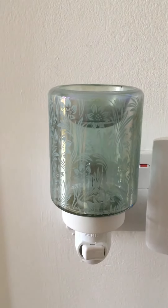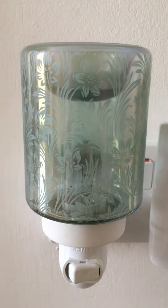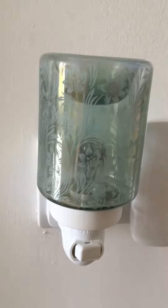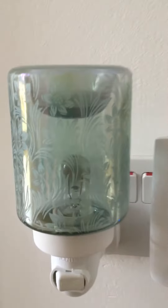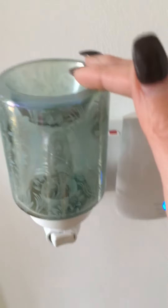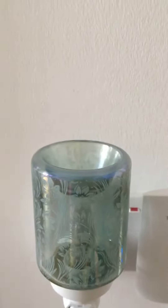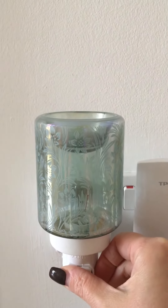Hi everyone, Hayley from Seven Cents here introducing our new Lily Garden mini warmer. As you can see, it's a beautiful duck egg green — a pale green ceramic warmer with fresh-cut glass. Your Scentsy bar cube goes in the top there, and I'll just pop it on now so you can see how beautiful it is.